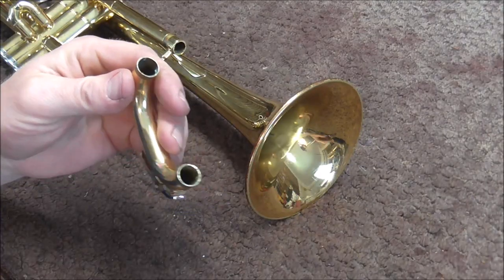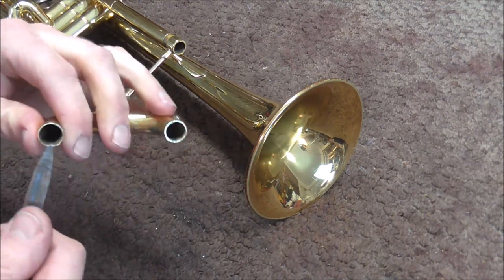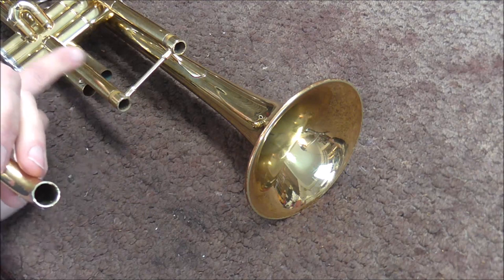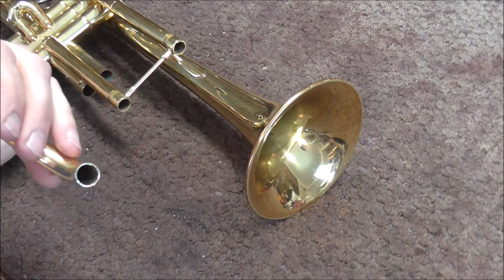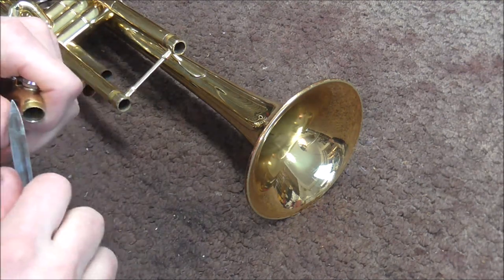I got the tuning slide crook off. It's important to clean up the brass dust that's inside the tubing so that it does not get into the instrument and then into the valve section later. I'm using a triangular knife to clean up the burrs on the tuning slide.